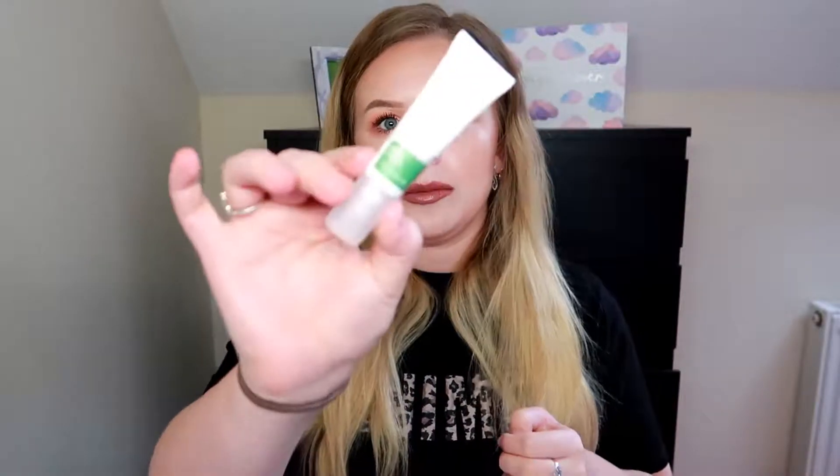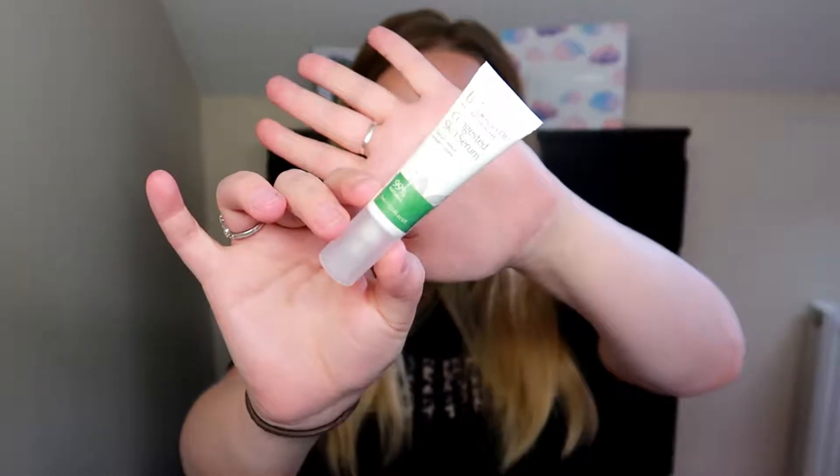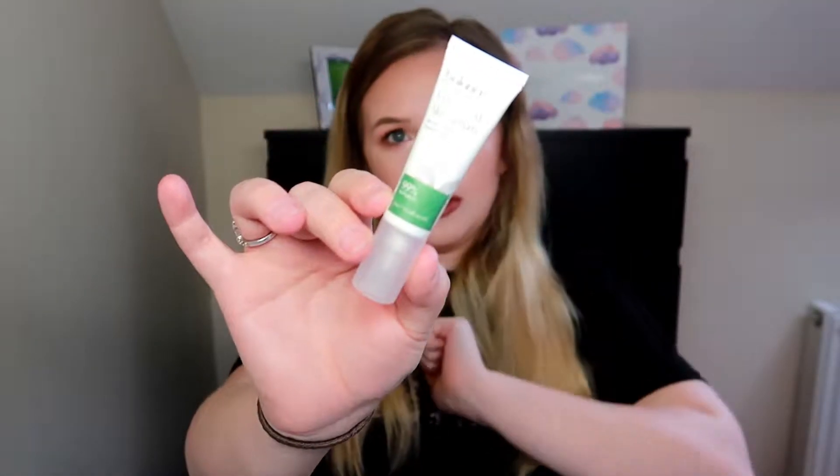I'll definitely try this out because I do get breakouts, especially on my chin. I forgot to show you how the product looks — this is how the product looks. Super cool — perfect size to try out the product.